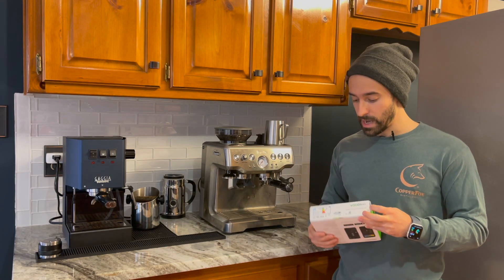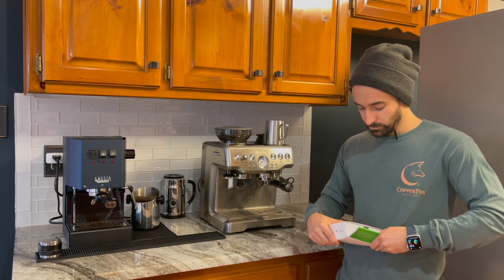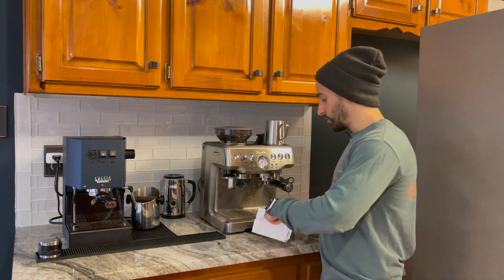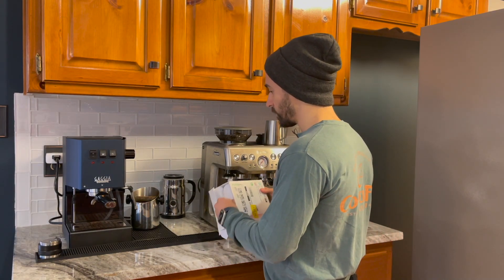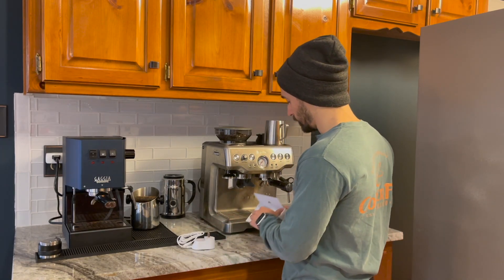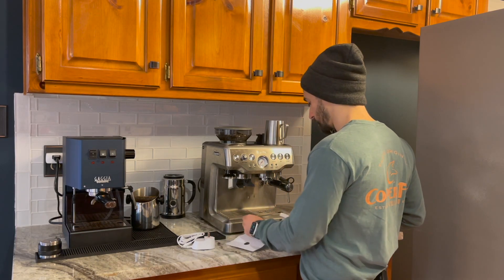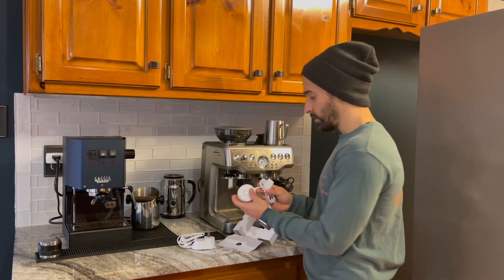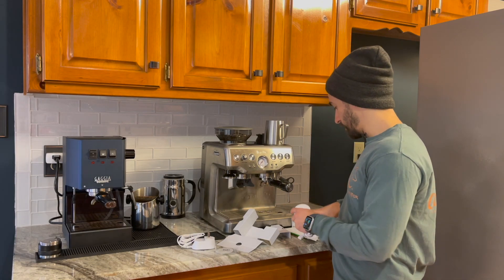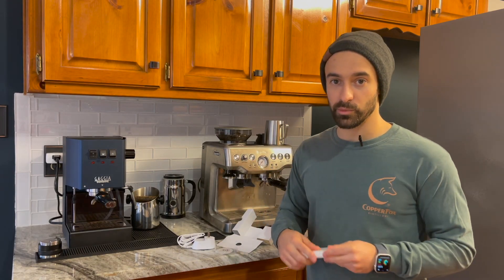Luckily the outlet I have is right behind this refrigerator, so let me open this up and get started. The outlet's behind there, so all I have to do is basically plug this in. And then there's a little smart connector right here, which is the wifi piece of the link. And then you have a strip light right here — super thin, super easy.